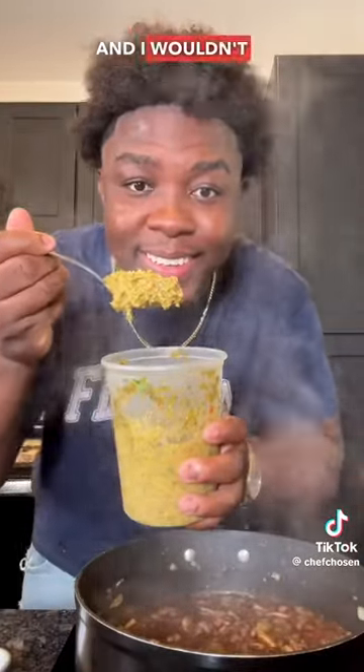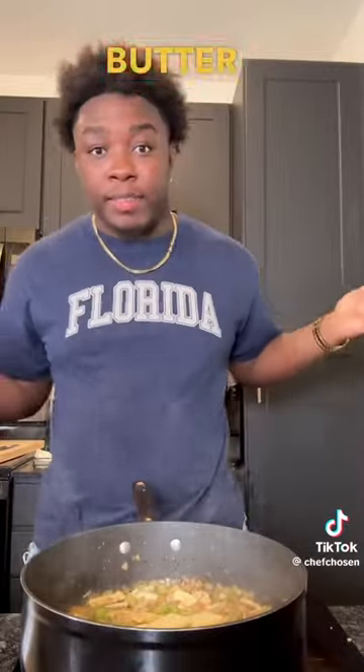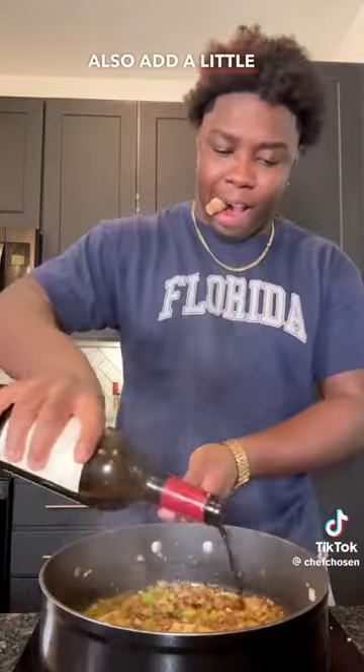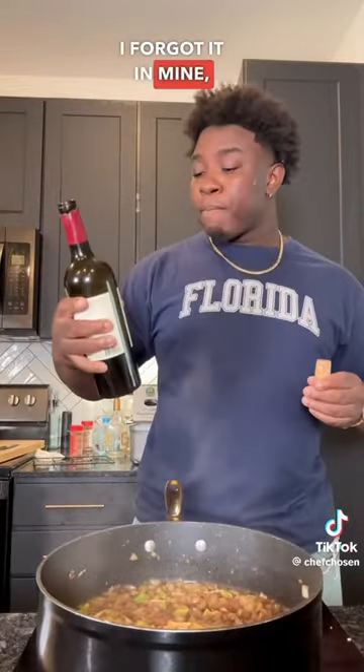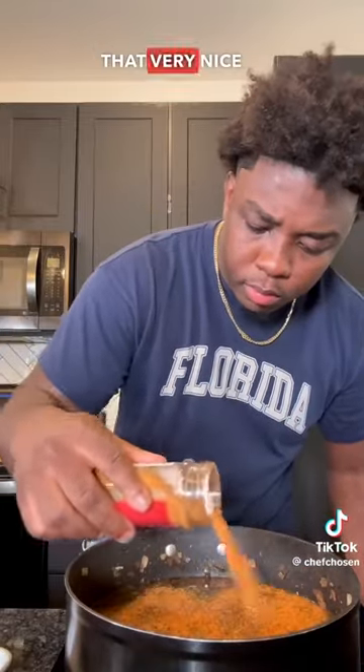Add in your thinly sliced garlic, and I wouldn't be Haitian if I didn't put in that épis I made the other day. Now come through with the butter, because everything is better with butter. Come through with a little red wine, and also add a little tomato paste in there — I forgot it in mine, but make sure you add it in yours. Cook off the alcohol before you come through with some unsalted beef stock and season with that very nice all-purpose seasoning.